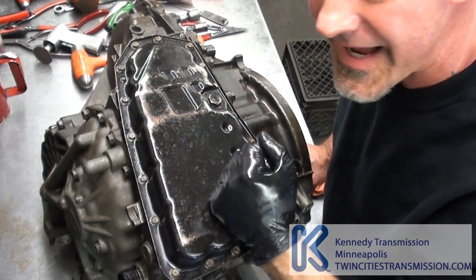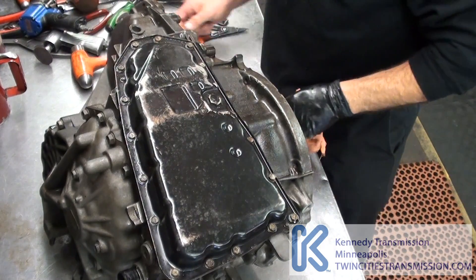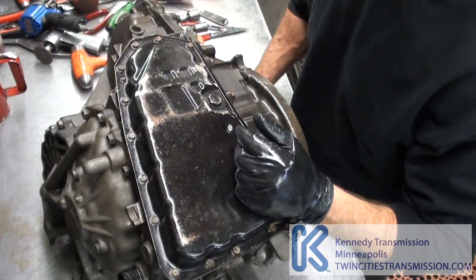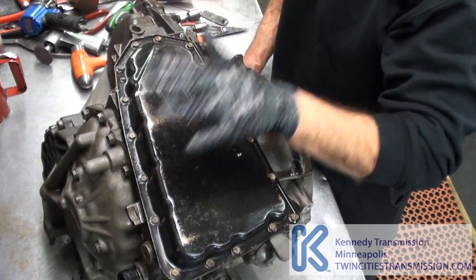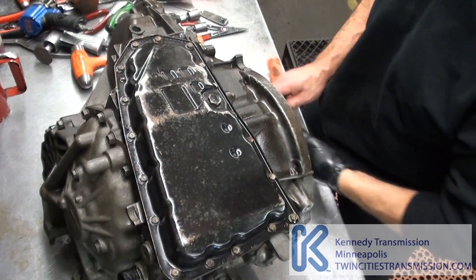We've got a 2009 Mitsubishi Lancer. It's a JAKO unit, a JF-011E. Another shop gave it to us. I don't have a clue what's wrong with it, but I'm going to rip it down for video purposes.